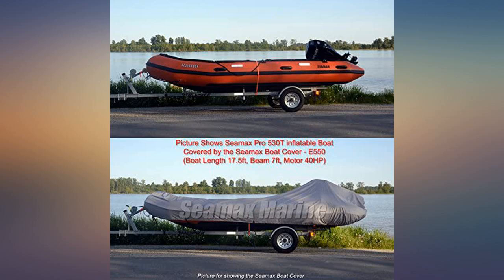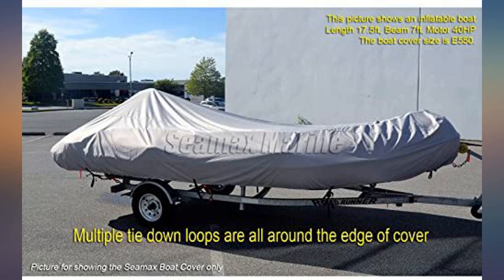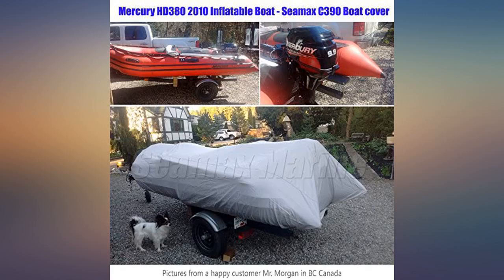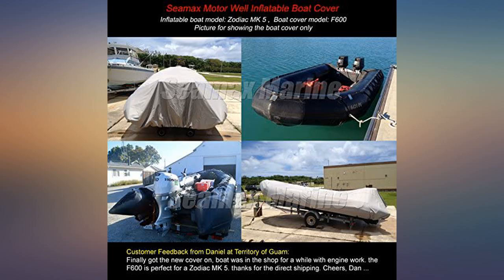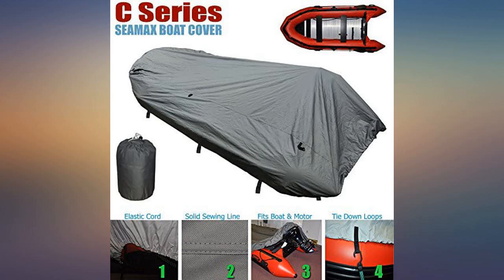I got one of these for my AB Inflatables 9VL in 2018. It fit the boat great and has been out in the hot Florida sun for two years. Where it rests on top of the outboard it gets very hot and has started to come apart. I liked it so well I ordered another one and will treat it with a UV protectant. I do have a pole that holds it up so water drains off, and I may put something where it rests on the outboard so it won't get so hot there.